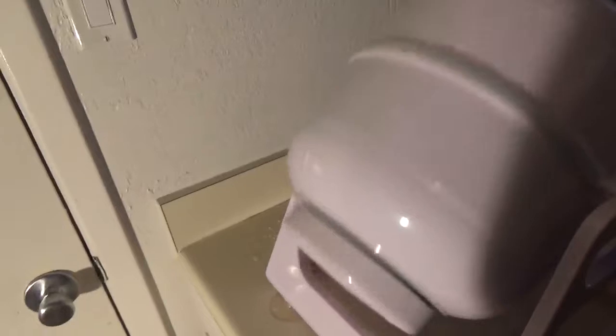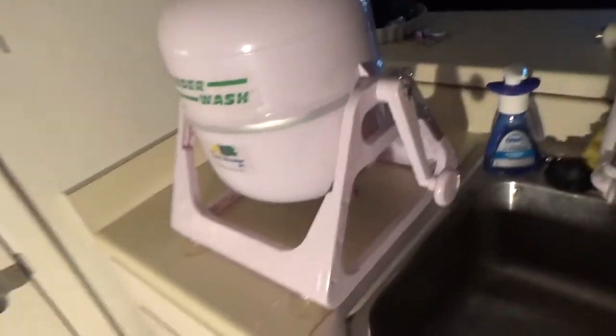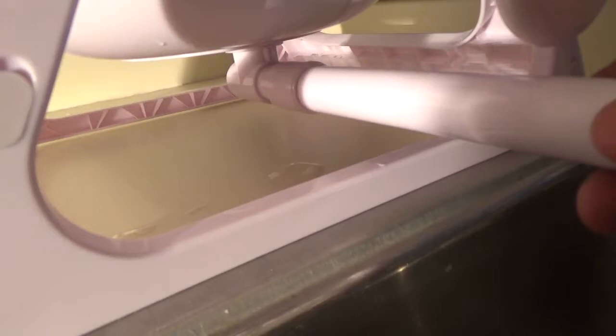I'll go to the other side again and my wash is almost done. It's really, really fast. Now I just need to get this spout and connect it right here to drain the washer.